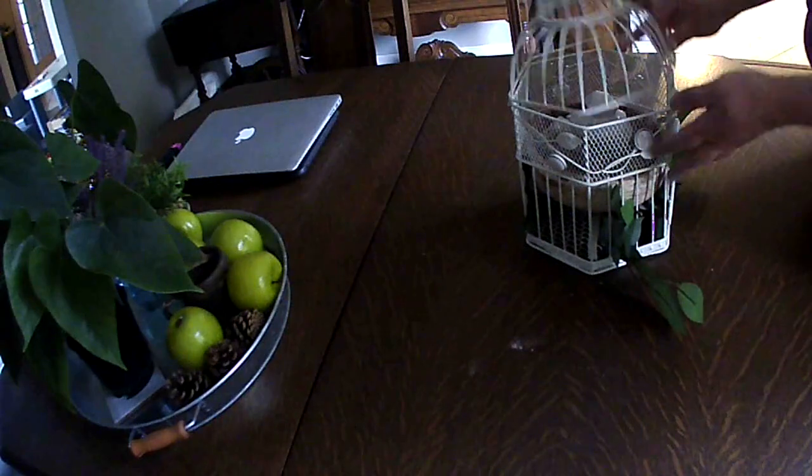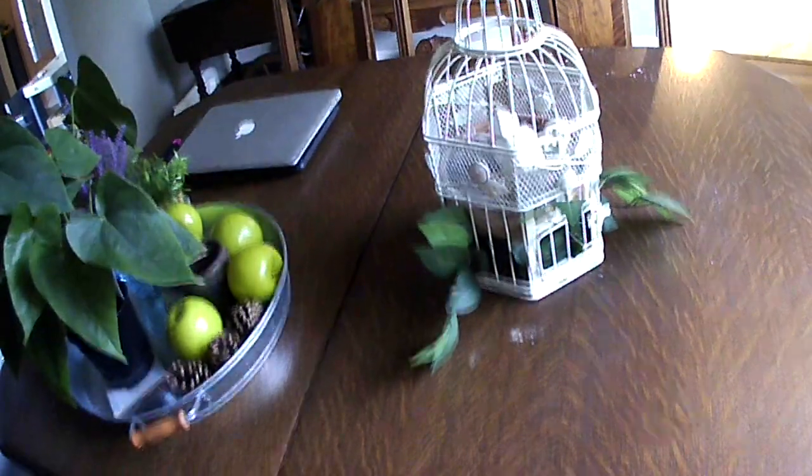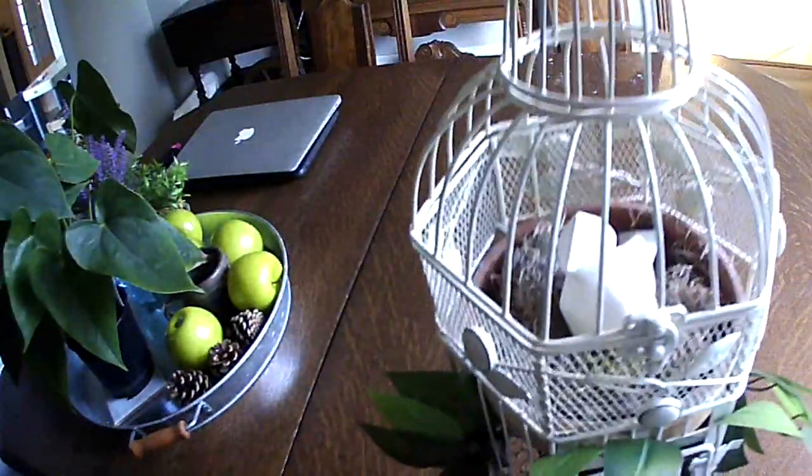It kind of gives the element of branches from a tree with the little nest on top. The little bird is also from Dollar Tree — I bought it several years ago and use it throughout my seasons, usually for Easter and summer decor.